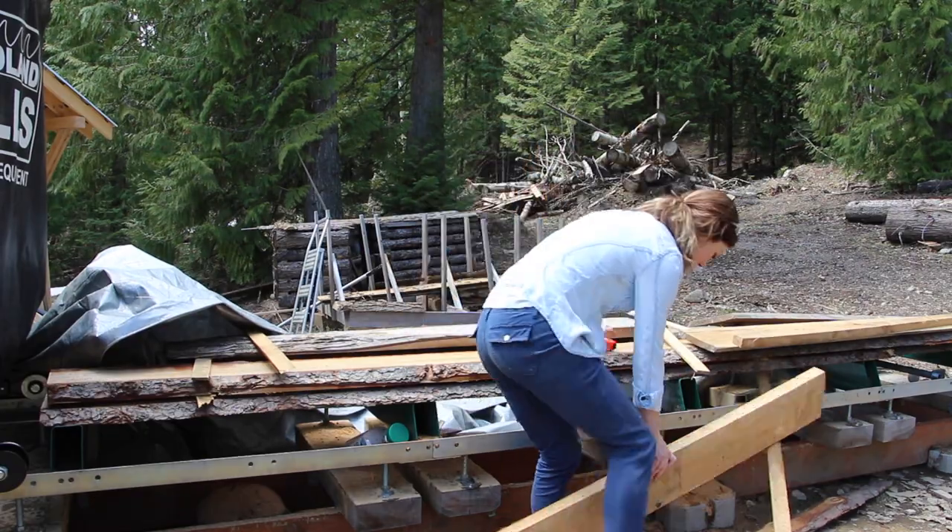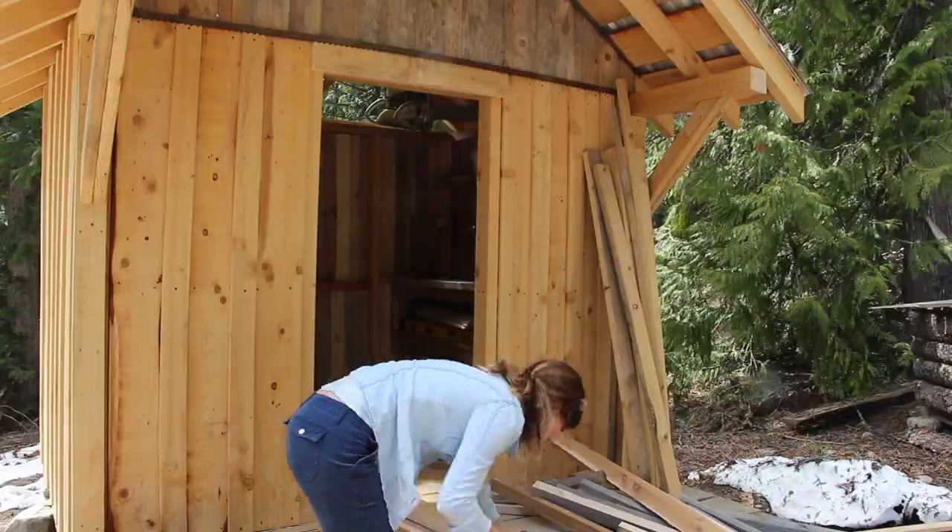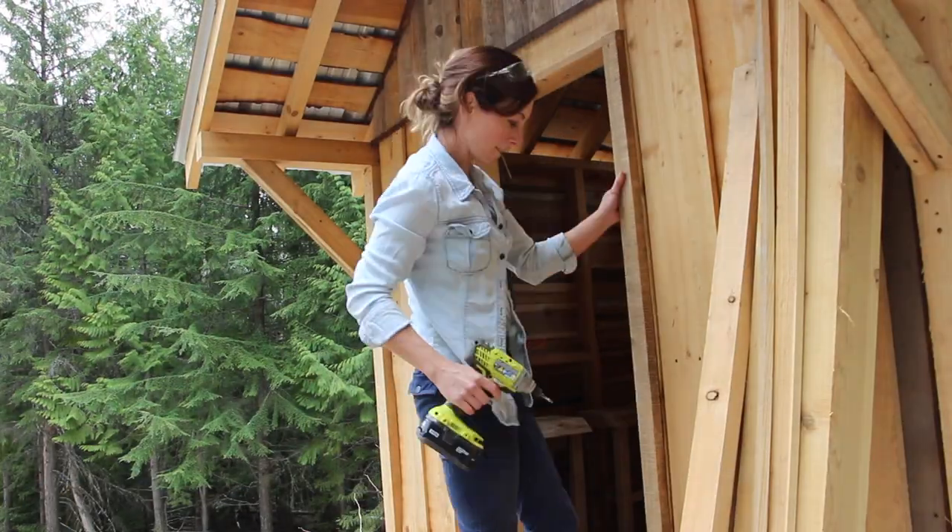I had stored some wood on the sawmill over the winter, left over from last year, so I searched through that pile and found some hemlock to use here.